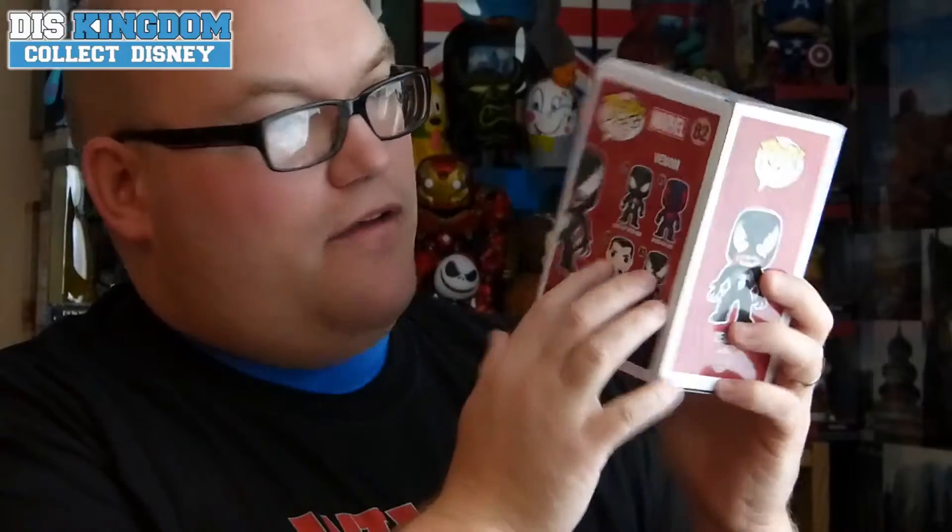As you can see, it's number 82 from the Marvel range. That's Venom on the front, Venom on the side, and part of a larger Spider-Man collection including the Punisher, Venom, Spider-Man 2099, and the Black Suit Spider-Man.